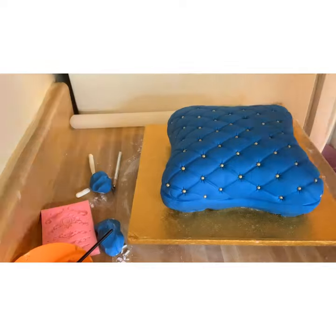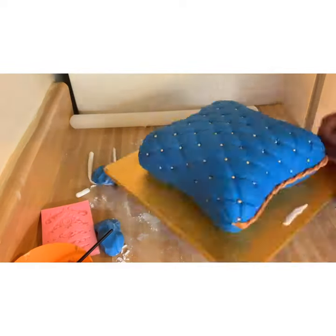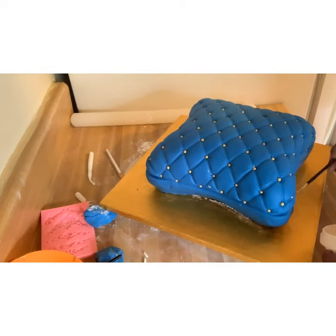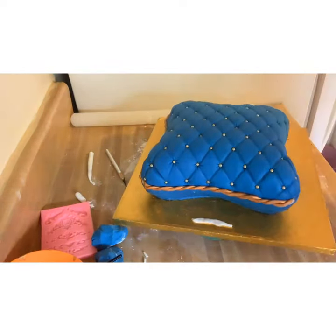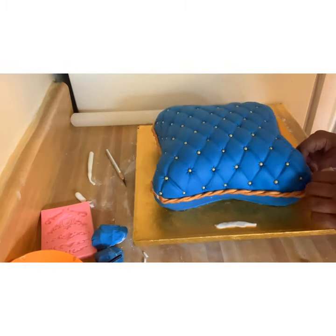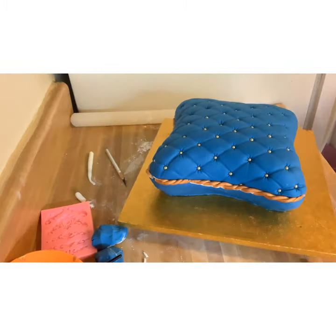I used clear piping gel to attach the ropes. You can use water, but I find that the ropes are a little bit heavy, so sometimes you have to hold them there and nobody's got time for that. So I just use piping gel and attach my ropes going all the way around the cake. I also put a white piece of fondant on the board for the front of my cake. I did break one of the ropes, but if you do, you can just attach it to the cake and you won't even notice.